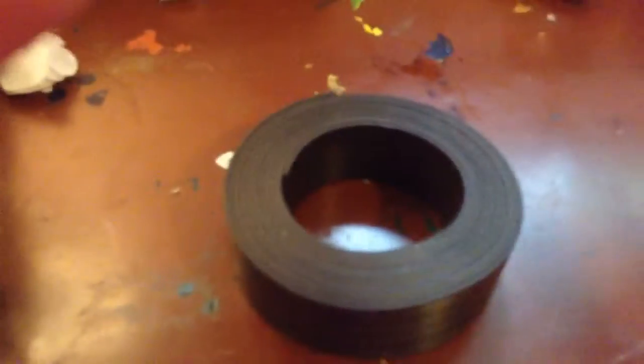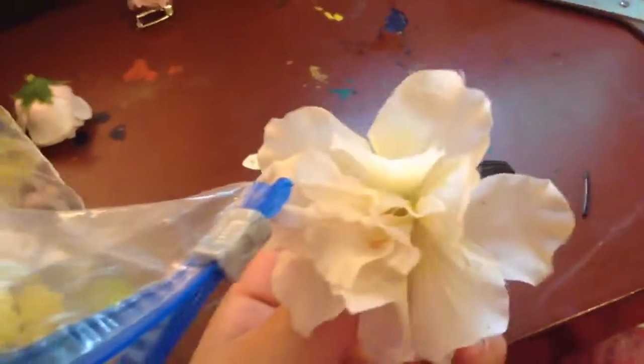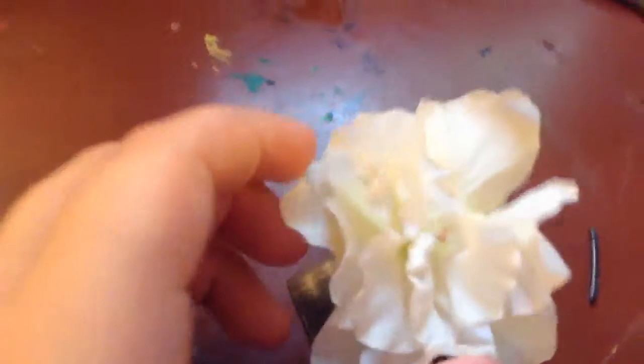Last but not least, we're going to make the magnet. First we're going to cut out a little piece from the magnet roll. I'm going to cut out two rectangle pieces and glue them together for an extra-size magnet. I found this really cute big flower in my collection that I want to glue on. First before I glue it, I'm going to place it in the middle.